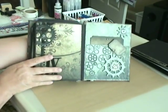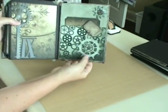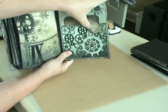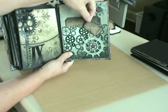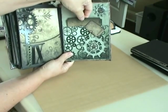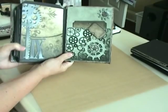And then again on the back side I made a little pocket and added a couple of gears and one of the little stick pins from Tim Holtz, and another pull-out tag. And another little gear up there.